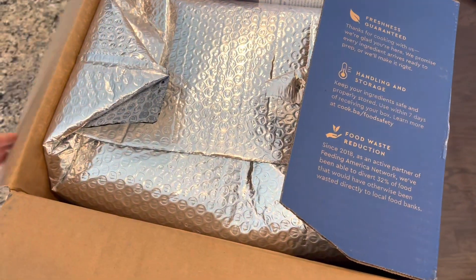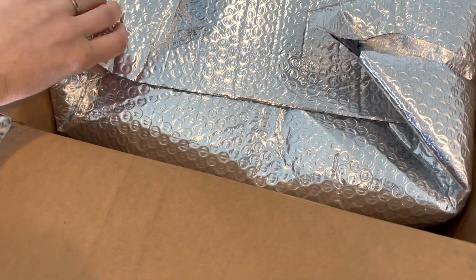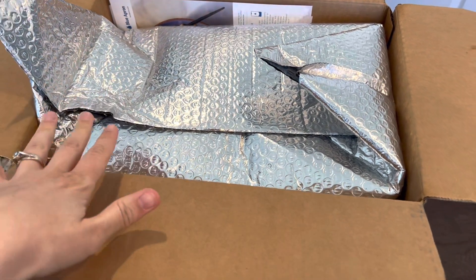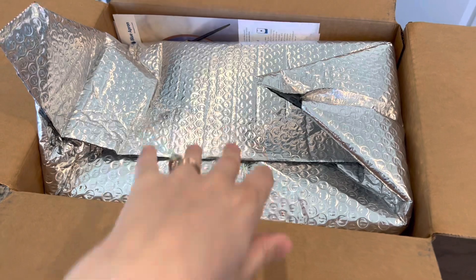At first glance, I can tell you that everything is packaged quite tightly, and I can see that this is actually sealed. I know for a fact that they're keeping things a little fresher than some of the other boxes that I've gotten where it's just open. This is all sealed up in here, which is nice.